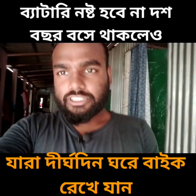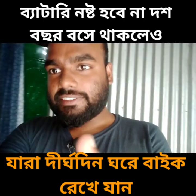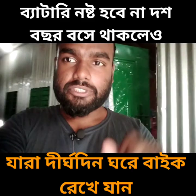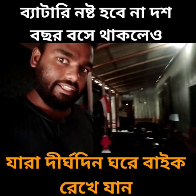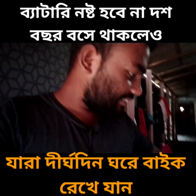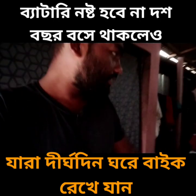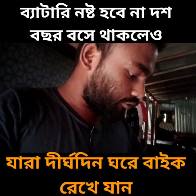Hello everyone, welcome to my channel and welcome to our channel. We have a video called the first video. The video is about the first video for the movie. This video is about 10 years after this.